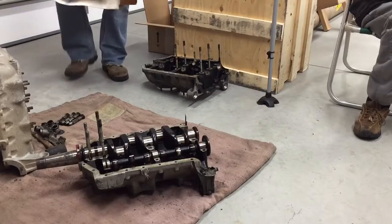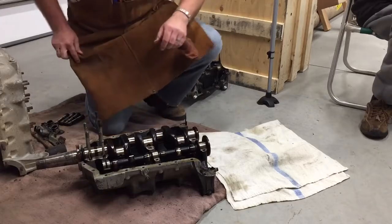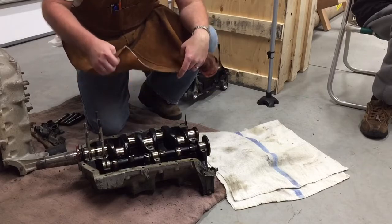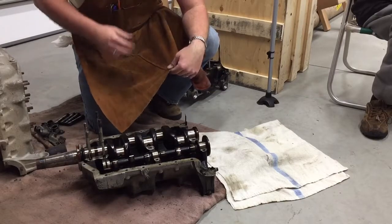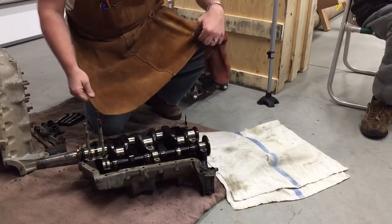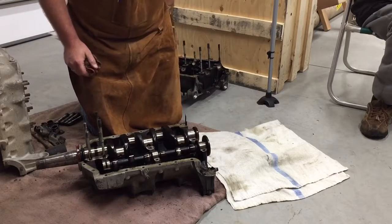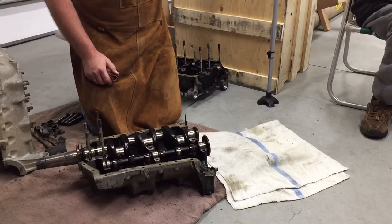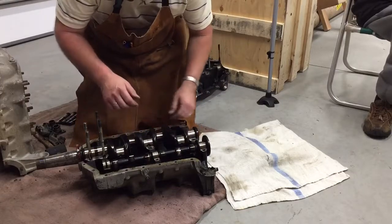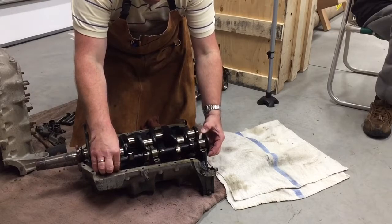Let me tell you, for working, these aprons — the little cheap leather aprons from Northern Tool and Equipment for like 15 bucks — are well worth it. You can see it helps keep the grease and the grime and everything off of you as you're working. Not that I care about these old dirty raggedy clothes I've got on, but anyway, let's see if we can slide the cam here out.